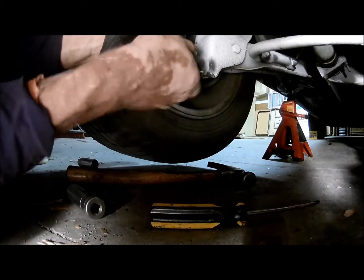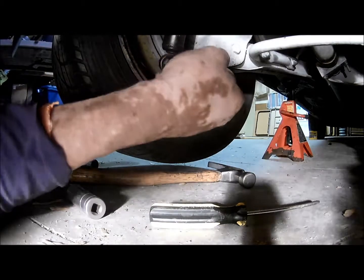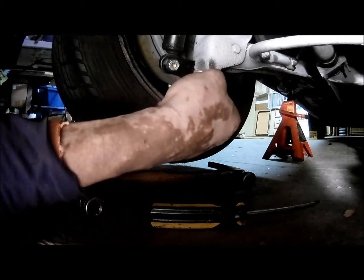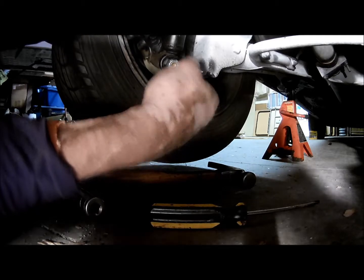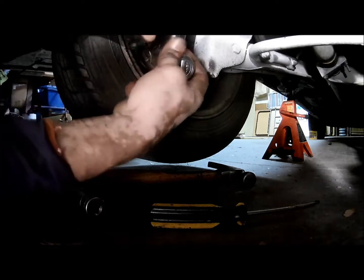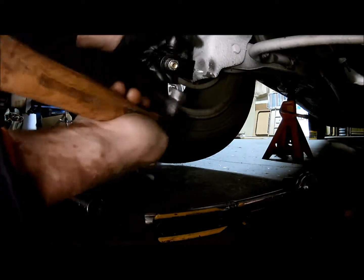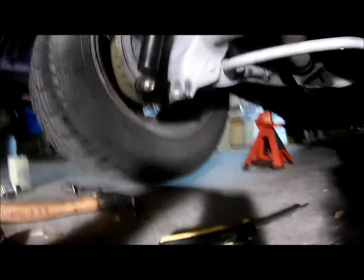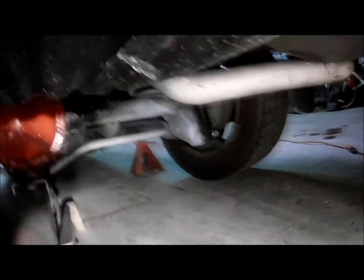Once you've got the inner bolt on, you want to tighten the fork bolts over the shock and make sure it's aligned and level. There is a slight room for adjustment, so you want to make sure it's level and lined up on your GM shock mount. I tapped it to make sure it was aligned straight before I tightened it all the way.